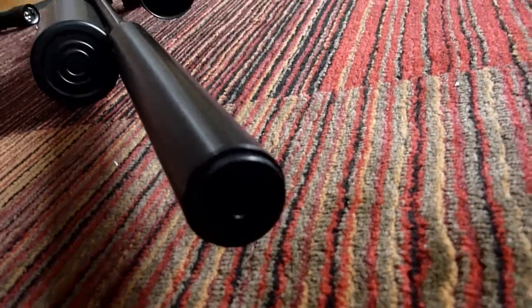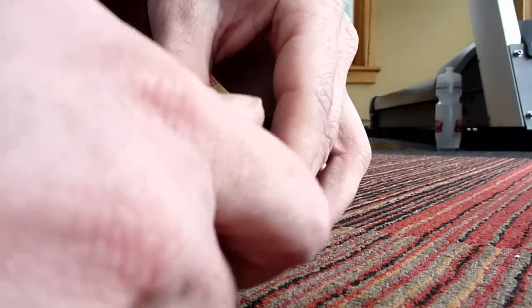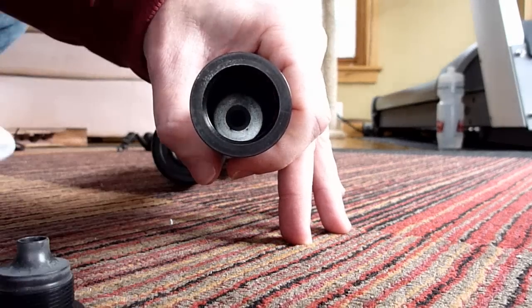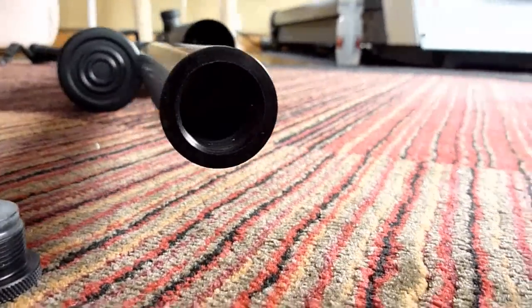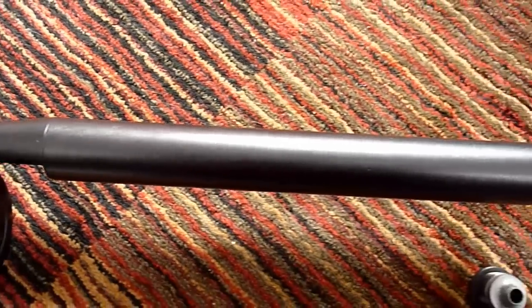The FX Royale shroud is affixed to the barrel. You can get access to the barrel for cleaning by taking the screw piece off the end. All the air that comes out the barrel comes out the hole in the very front — there are no exhaust ports anywhere on this gun. The air starts at the breech and ends at the tip of the barrel, at the muzzle.